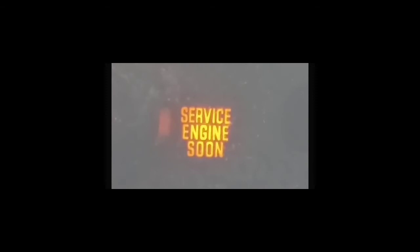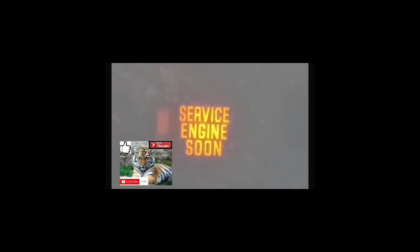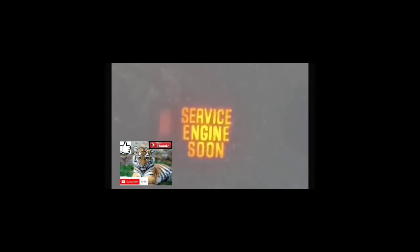The best thing to do when this issue comes up is to try to fix the underlying issue. Because even if you clear the service engine soon light, most people are looking to clear it because of inspection or because the car is driving strangely. A lot of times people have inspection coming up and they're hoping to clear the code from the computer so that it could pass inspection. However, that's probably not going to work, mainly because of the drive cycle.